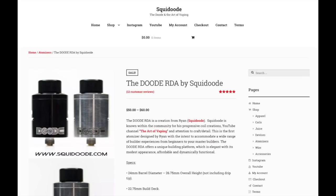On the Squid Dude website, he still sells his RDA. There are about 12 customer reviews, and he's selling them anywhere between $50 and $60. The Squid Dude RDA is a creation from Ryan, known as Squid Dude.